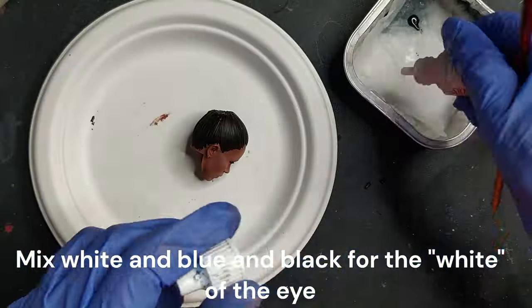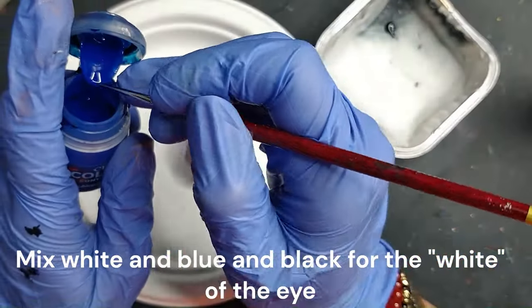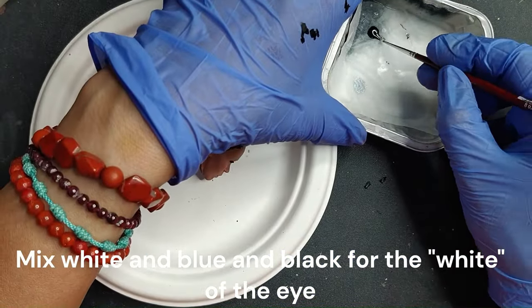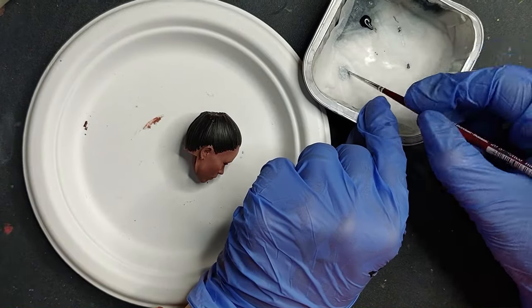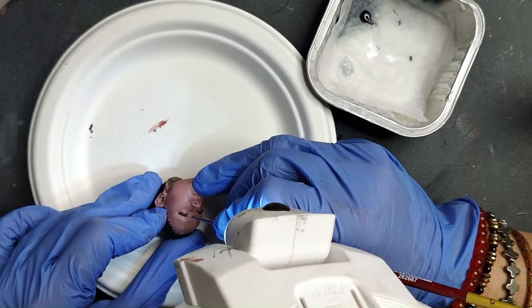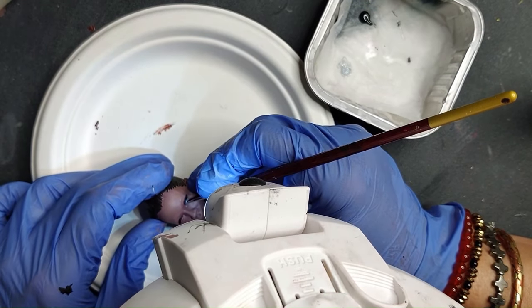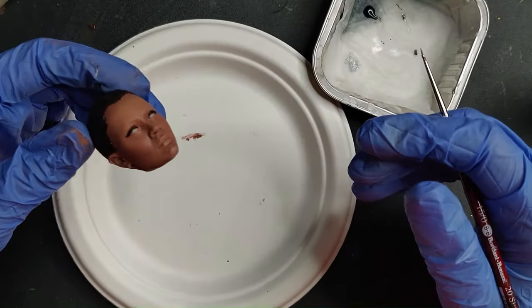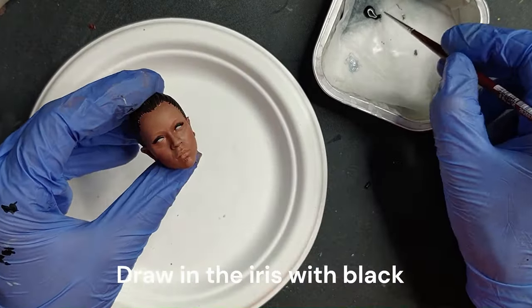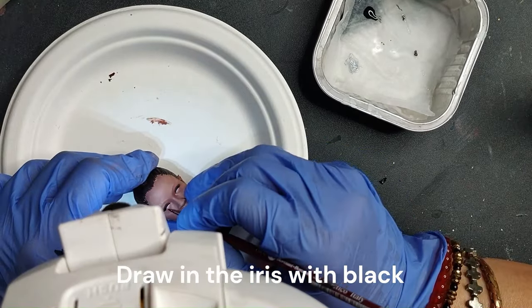For the white of the eye, as always, don't do it off-white — just do it with white, blue, and black. Now because she has very dark eyes, we're going to draw in the iris with black, and it will be the iris and the pupil — we're actually not doing different colors.